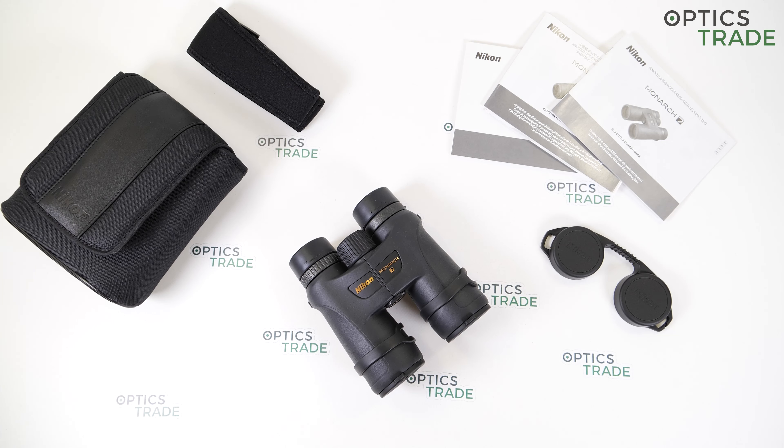Nikon is one of the oldest and most respected companies in the field of cameras, and they're also present in the field of optics and imaging products. The company originates from Tokyo, Japan. They also have producing facilities in China, and they're producing binoculars, riflescopes, spotting scopes, monoculars, and rangefinders — all of the sport optics segment. The Monarch 7 series is one step higher in quality from the Pro Staff series.